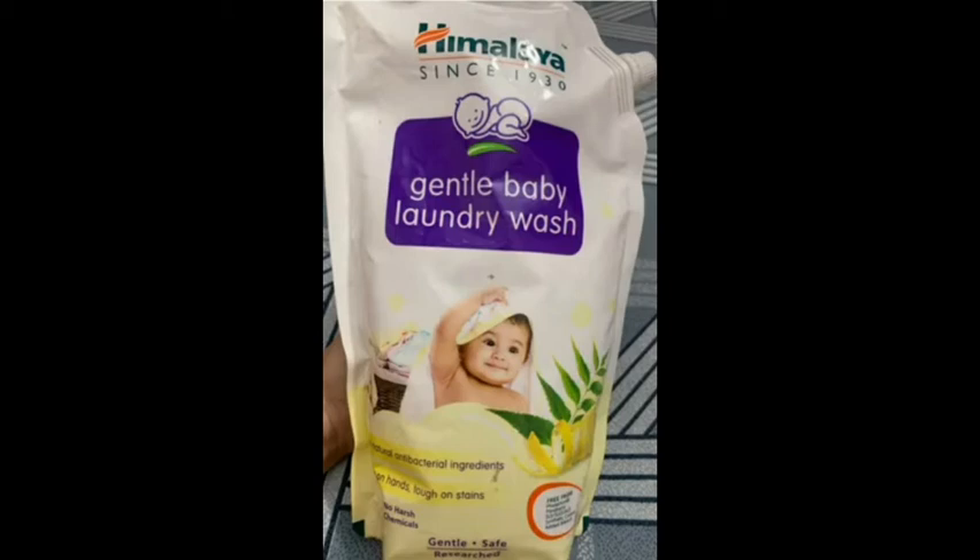It has something good for you — it has a nice foam and a nice ayurvedic smell. You can replace it with harsh chemicals, and it gives a lot of natural smell.